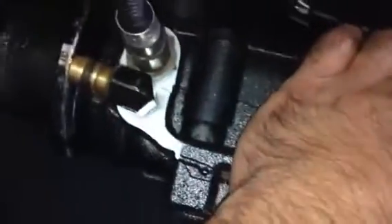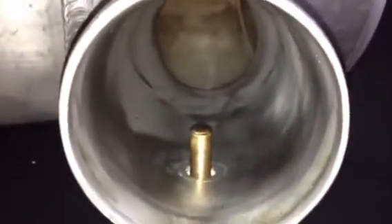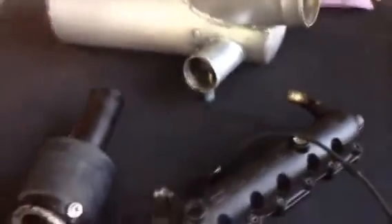This is the exhaust manifold that we've installed the lambda sensor probe for the AFRs — you can see this installation in another video. Here is the exhaust box and we smoothed it out nicely on the inside. You can see that the little imperfections are out, which makes quite a bit of difference.